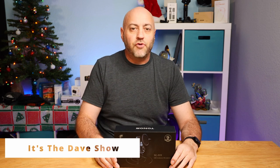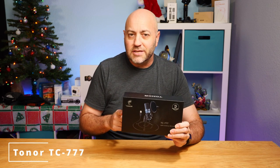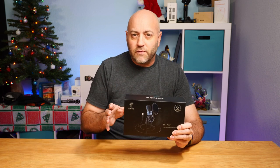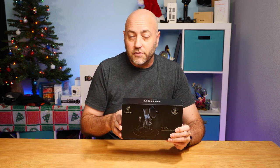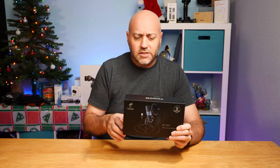Welcome to The Dave Show, I'm Dave. Here I do travel, home, and tech product reviews, and today I'm reviewing this microphone from Toner. This is the TC777 — a nice little microphone that plugs into USB, and it would be good for podcasts and voiceover work.